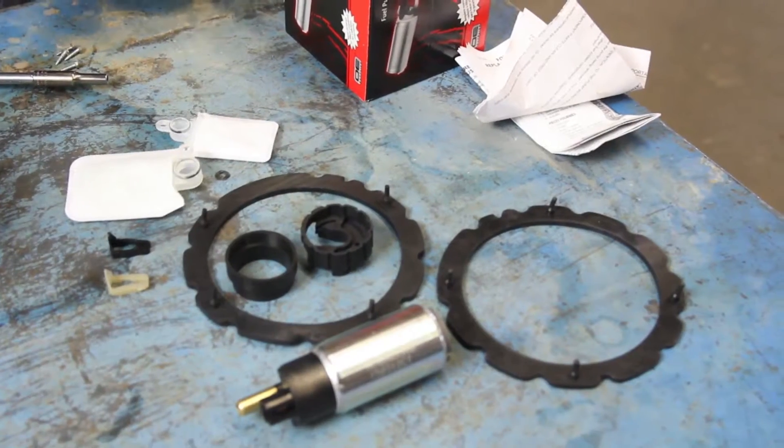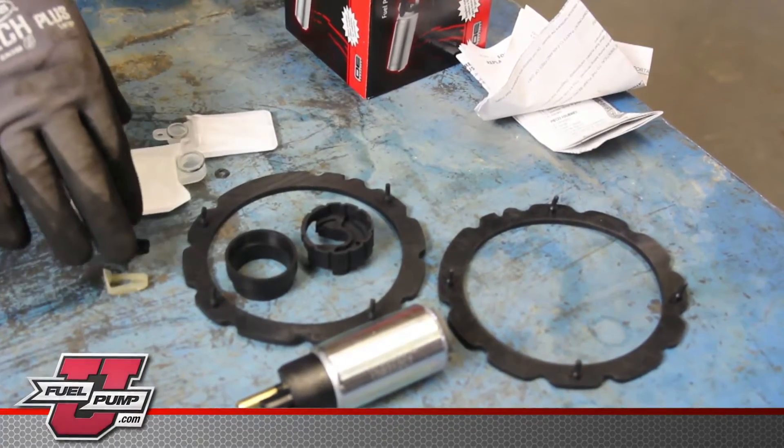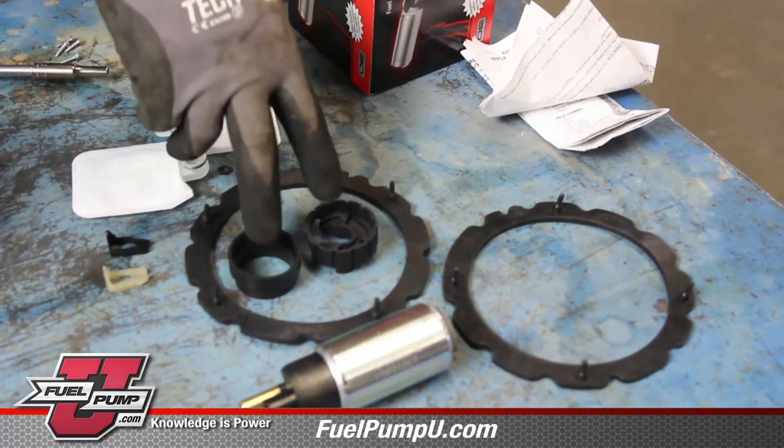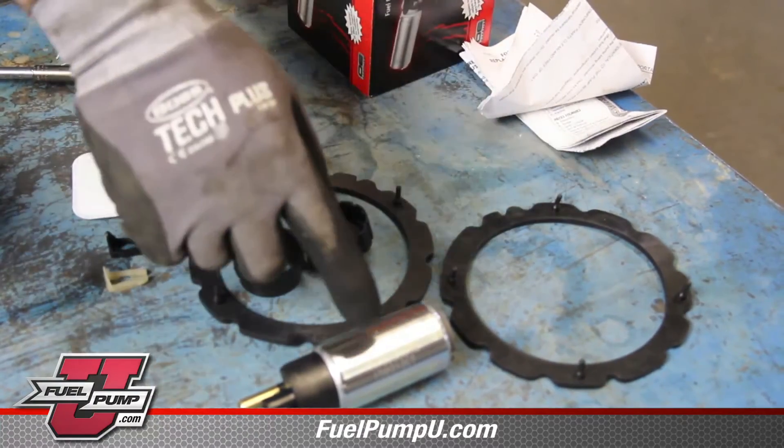Thoroughly clean the inside of the reservoir before installing the new AirTex fuel pump. The new AirTex fuel pump kit comes with new strainers, fuel line retainers, fuel pump isolator, tank seals, and the fuel pump.